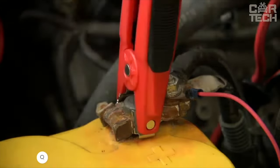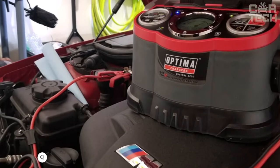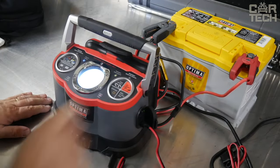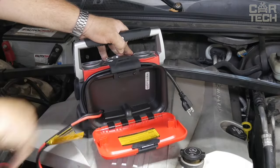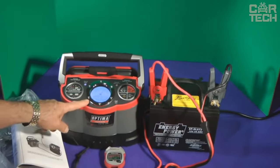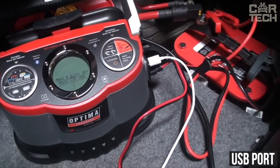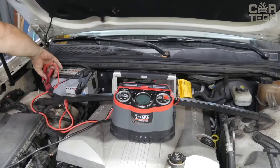A powerful charger for car batteries with the function of regeneration of fully discharged batteries. One of the main features is the ability to charge gel and conventional lead-acid batteries. The device charges batteries twice as fast as most competitors. It features a built-in LED flashlight to illuminate the connection point in the dark, a rubber-coated clamp for secure contact, a display showing different charging modes, and a USB port for charging smartphones and tablets. For a powerful and functional battery charger, pay attention to Optima Digital.